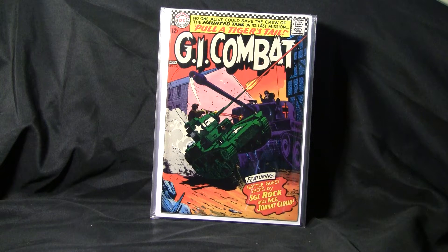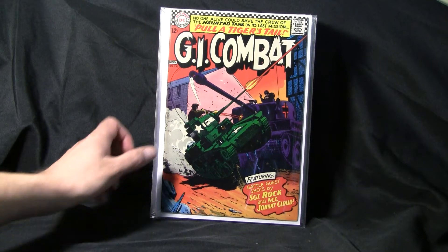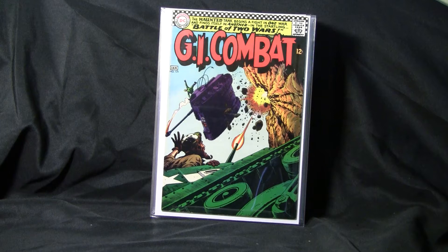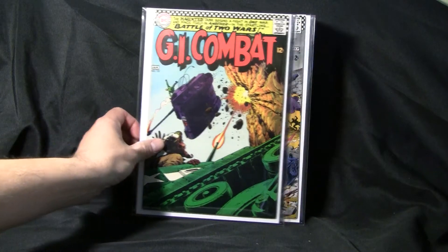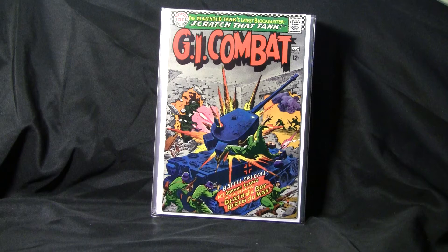GI Combat number 120, with appearances by Sergeant Rock, Ace, and Johnny Cloud. GI Combat number 121.